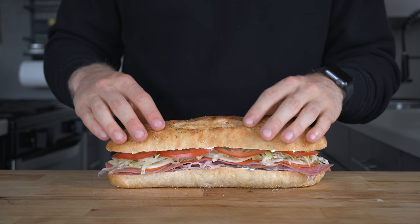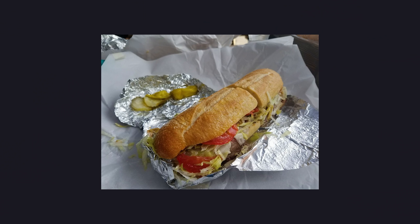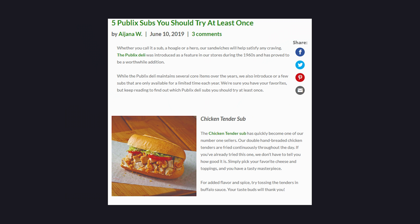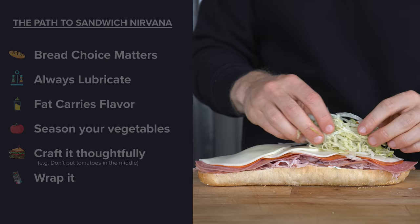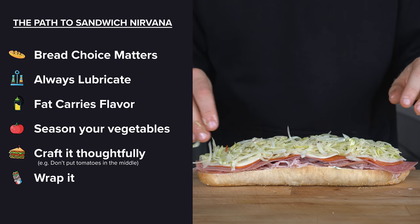Making a sub sandwich at home is not really even cooking — it's just assembling stuff. But why does the local deli, places like Wawa, or even grocery stores like Publix, where we have all the same ingredients, make subs or hoagies that people swear by? Today we're going to cover six key sandwich tips that we can implement at home. Internet Shacked helped us out with burritos, so I thought I would pick up the baton so we can all make better deli-style subs this summer.